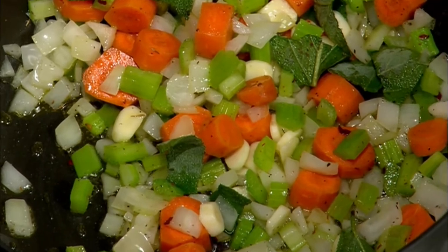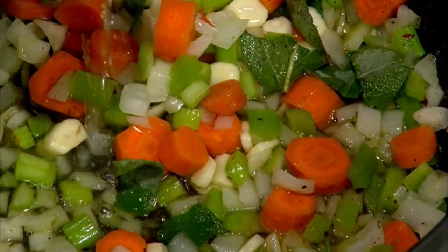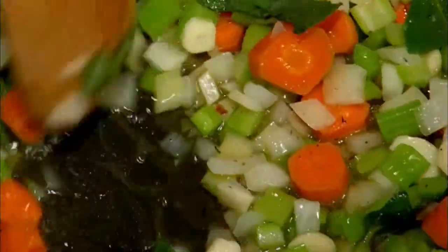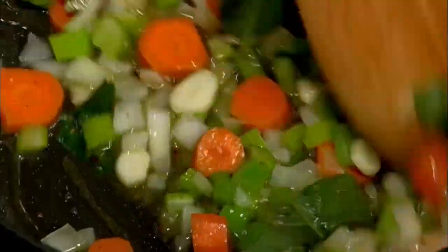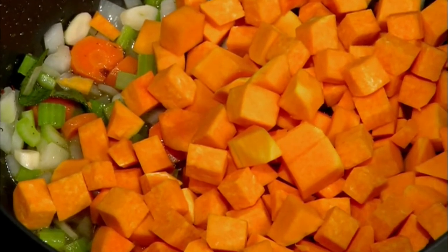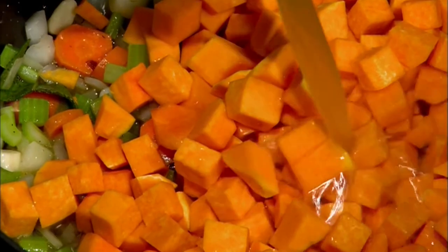Now, brandy. You can use sherry if you don't have brandy handy, but I like to put a nice little deglaze at this point. Crank up the heat just a bit so that it evaporates. Always be careful, because when you add high-alcohol spirits like this, they could flame up. Next, add the butternut squash that we have cut in cubes. Then add chicken stock — I prefer chicken stock; I find it gives a much mellower flow to the soup. Bring this to a boil, then reduce the heat to a simmer and let it simmer for about 45 minutes.